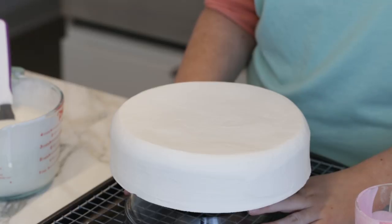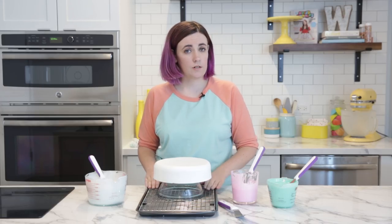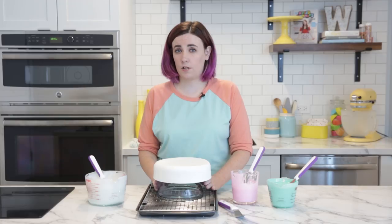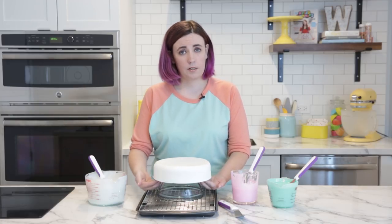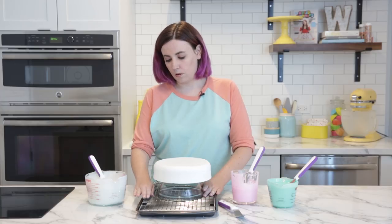Mirror glaze is traditionally poured over entremets or mousse cakes, but you can also pour it over a really smooth iced buttercream cake. I've got this one nice and frozen, which is going to help the glaze set up on the cake. I have it on a cake board cut to the same size as the cake so the glaze can run off, and I have it raised up on a bowl over a cooling grid over a pan, which will catch all of the drips.